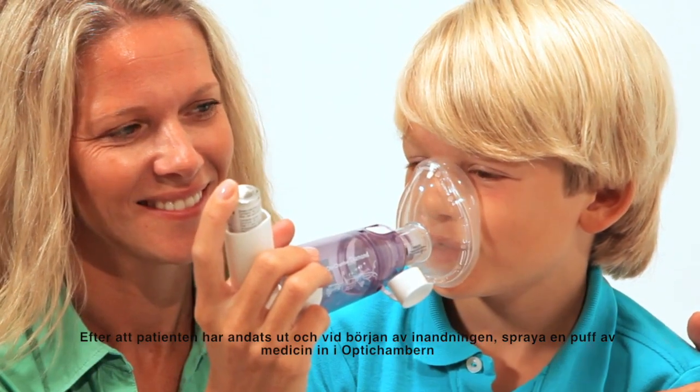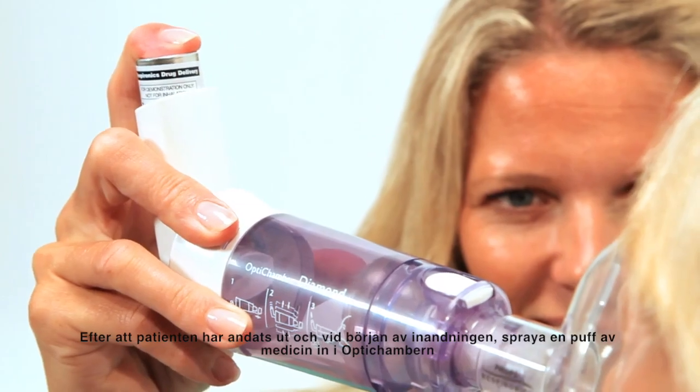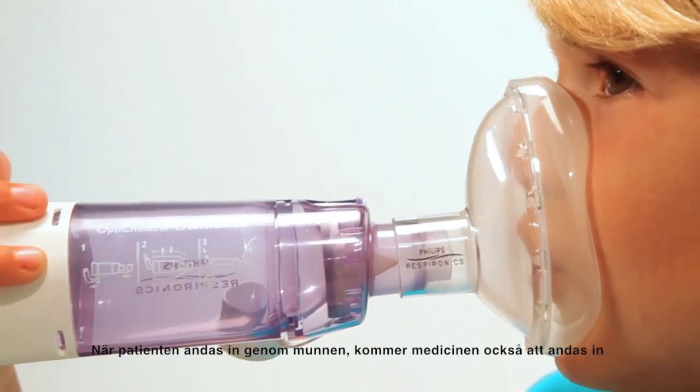After the patient exhales and at the start of the inhalation, spray one puff of medication into the diamond. When the patient inhales through their mouth, the medication will be inhaled as well.